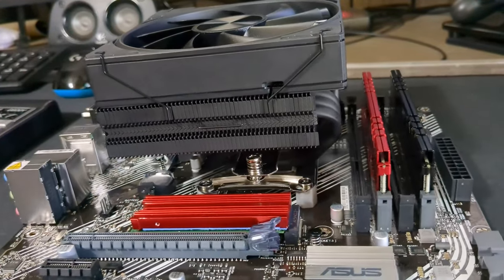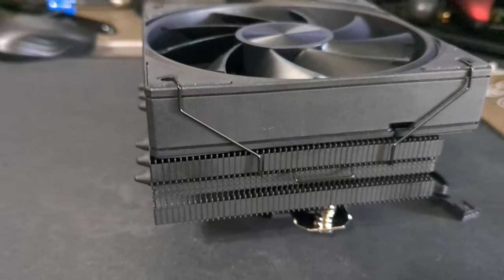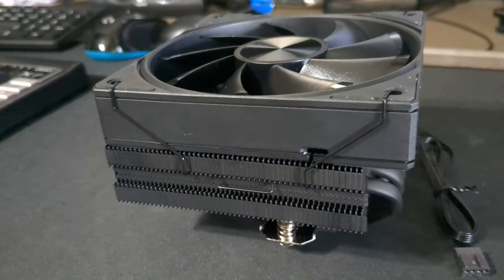I'd use this cooler for anything around 100 watts or under. That's my recommendation. This is a quiet, budget cooler with nice aesthetics and a good price. I'll put the link in the description below.